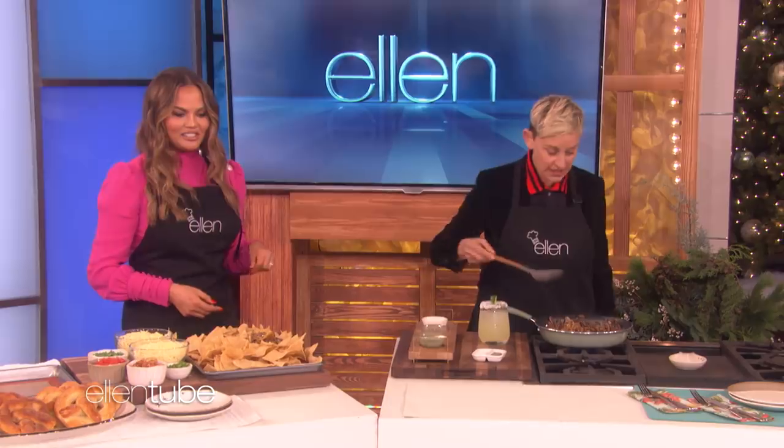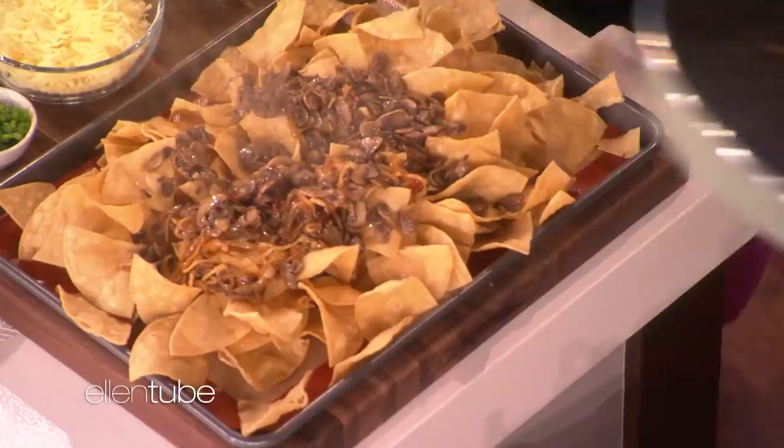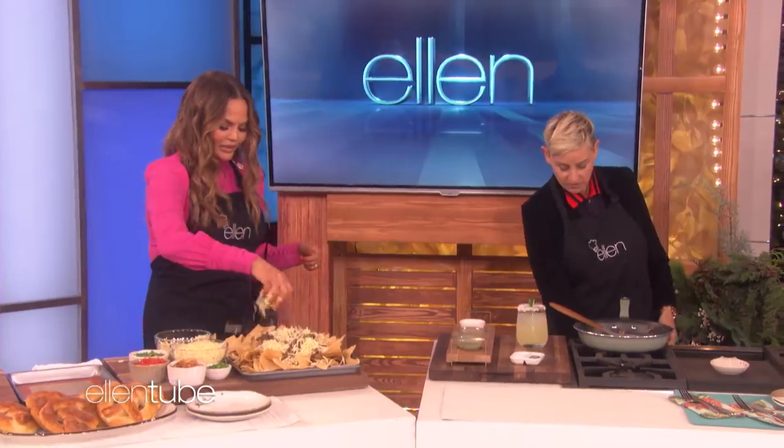That's beautiful, Ellen. Just definitely exactly like that. That's perfect. Is that what you meant? That's exactly what I meant.